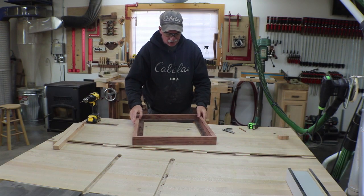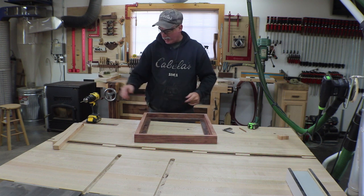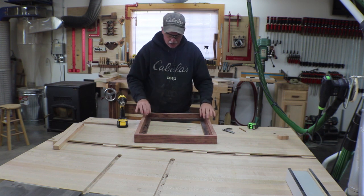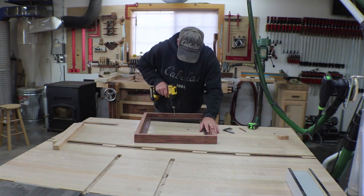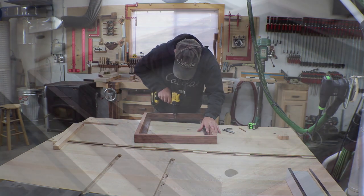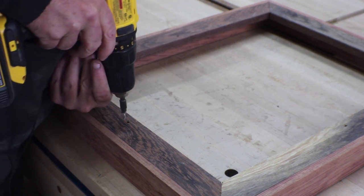I actually let this sit in the clamps overnight. I've marked off roughly halfway in between each one and I'm going to go ahead and drill the pilot holes now — all of these are going to be a little bit oversized. I don't think there's going to be much wood movement, but I'll just hedge my bets and give it a little extra size. On the back side of each one I'm going to drop just a little countersink to hide those screw heads.